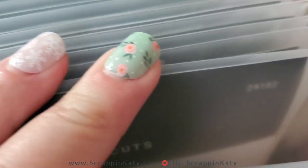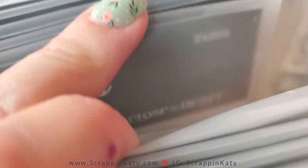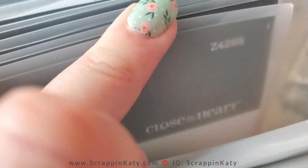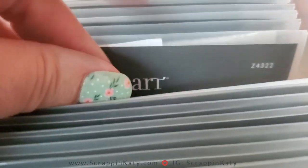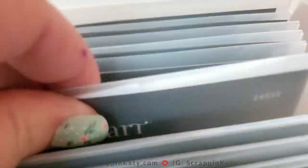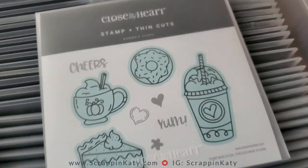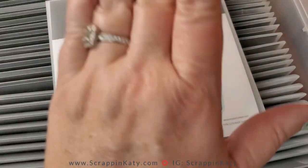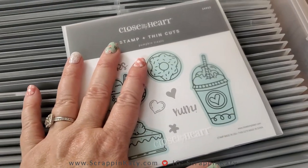I believe it was Z4322. It's hard to read through the camera — 4322, yep, there it is. So now I can use it, and then when I'm done I can put it right back where it belongs, so next time I'll find it as easily as I found it this time.